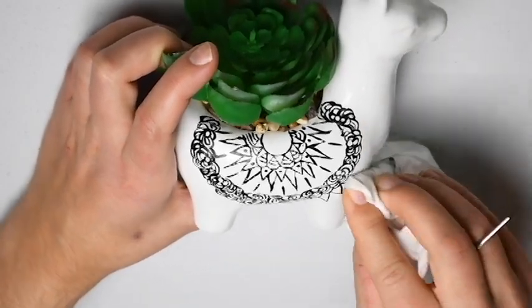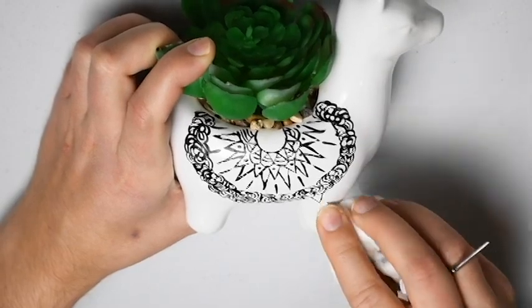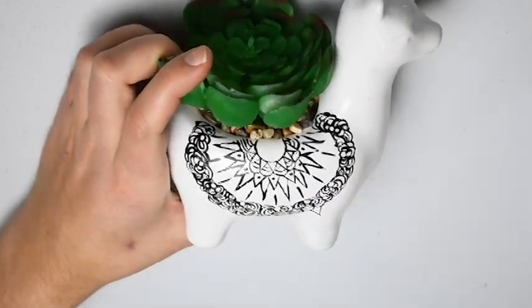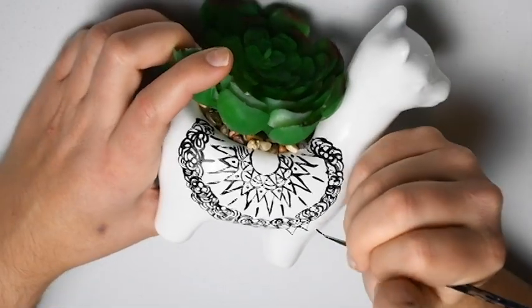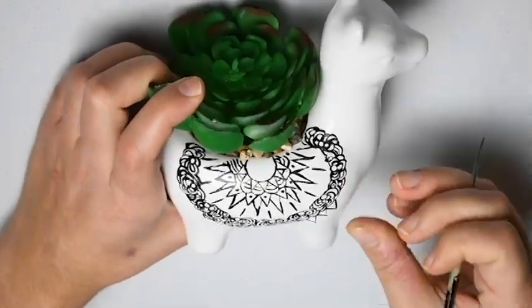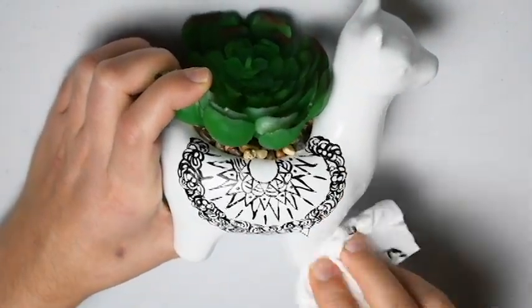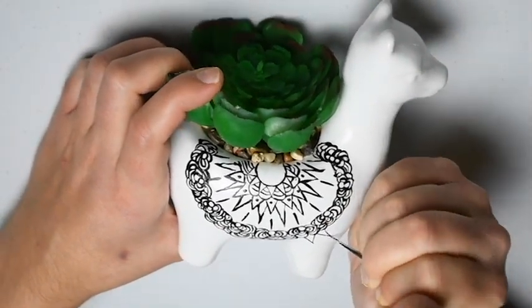I would highly recommend having baby wipes sitting next to you because often you're going to make lots of mistakes. Especially because this paint was quite old and wasn't as runny as it should have been, so it was a little difficult to work with — but it wipes off pretty easily.